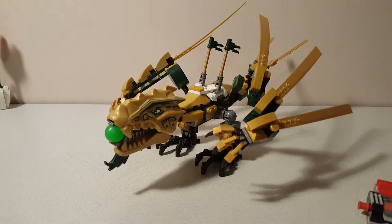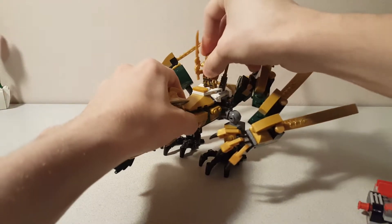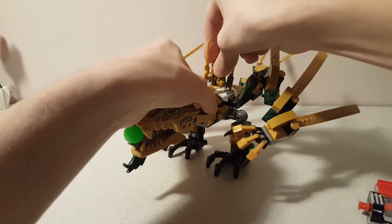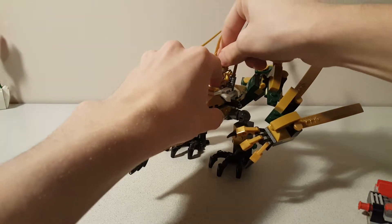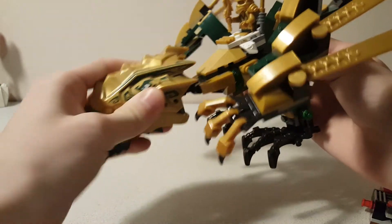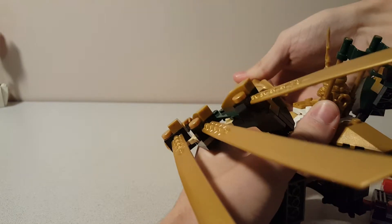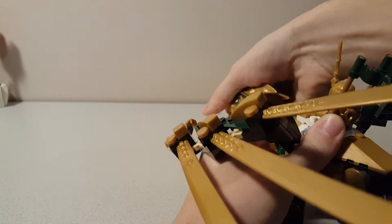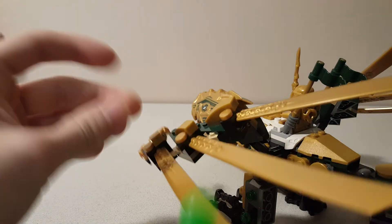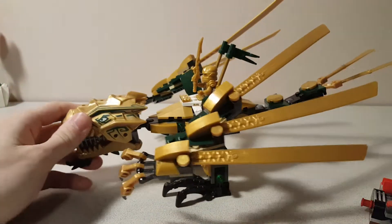Now we get onto the main golden dragon. Lloyd can be right in here — he can stand, and I believe he could also sit. Yes, he can. So he can sit and ride his golden dragon. The golden dragon has articulation in the neck for the head, and then one of the ball shooters. You squeeze the head and it goes flying. And this is the projectile — it's just a green ball. That's a really nice touch.